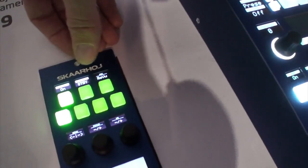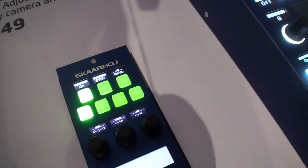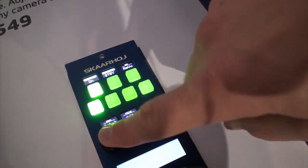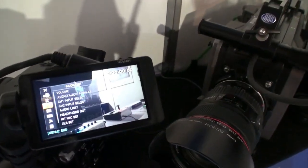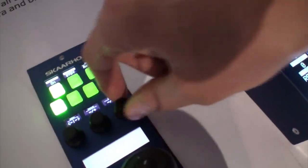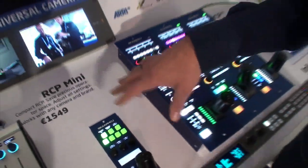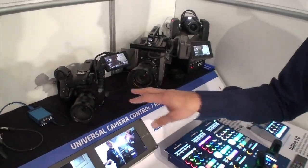Looking at the RCP, we have access to other options: we can turn the camera on and off, and we can start and stop recording. If I try that, we'll get an error on the camera because there's no memory card inside. We can also access the menu on the camera — holding back this button, we can scroll up and down using LAN commands to go into the menu and back out. We can adjust the focus and we have control over ND filters using these knobs.